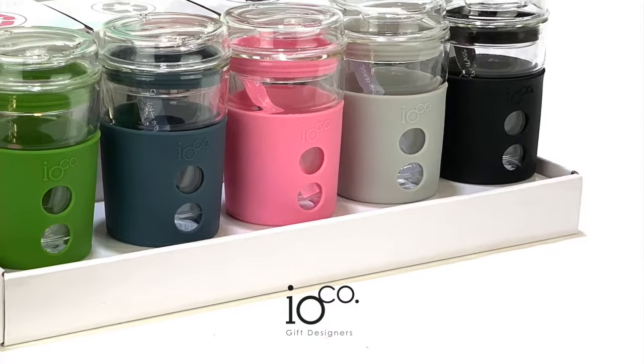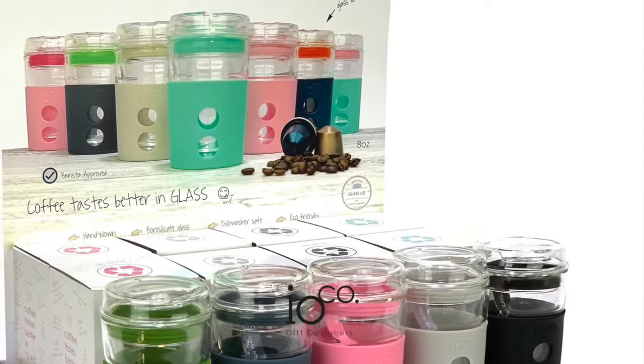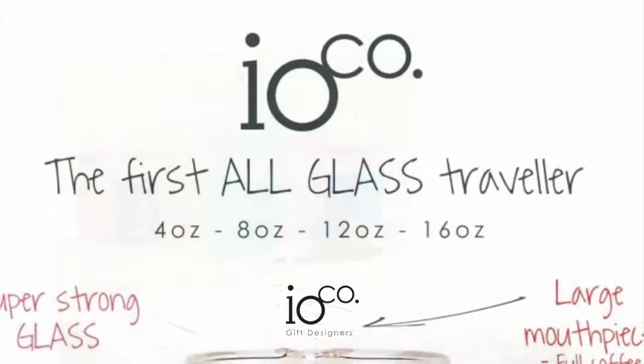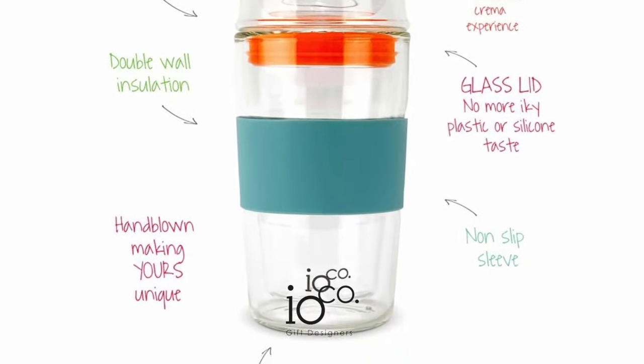At Ioco, we believe tea and coffee are too enjoyable to be compromised, even when you're on the go. Through a labour of love, we have designed a hand-blown, full-glass, super-strong travel cup with a double wall to insulate and maintain your perfect tea and coffee temperature.